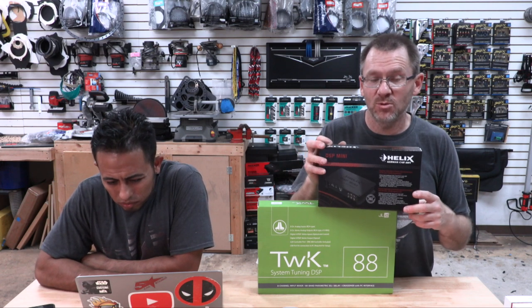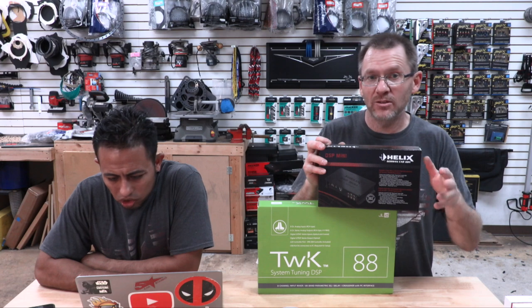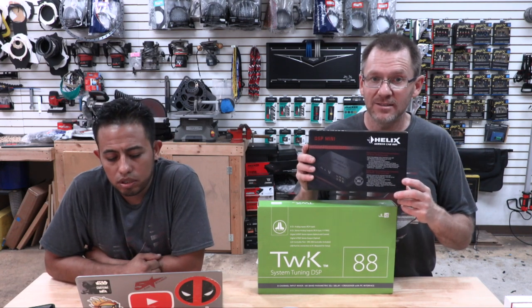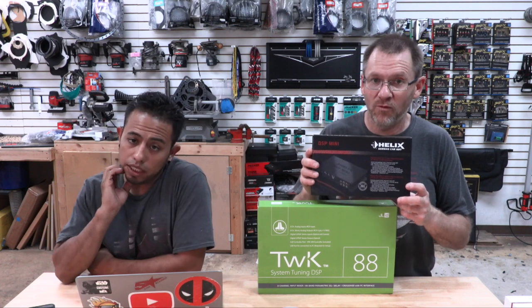Second is the Helix DSP Mini at $499. This is four channels in, six channels out, giving you front, rear, sub, and center — because it has an up-mixer built in. So if you want to generate a center channel and buy a small amp to power it, the Helix DSP Mini is great for that. Channels five and six are discrete, so you can assign them as sub and center any way you want.